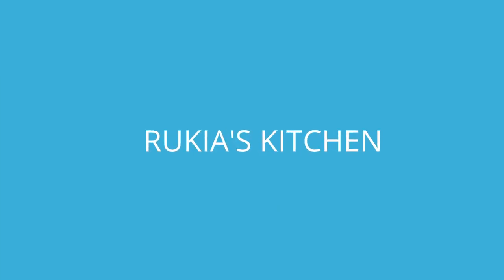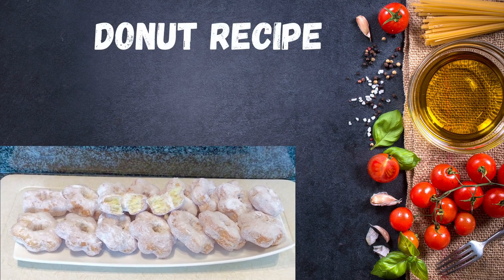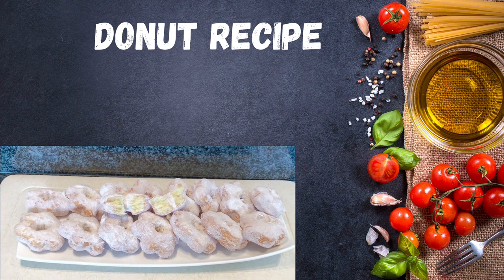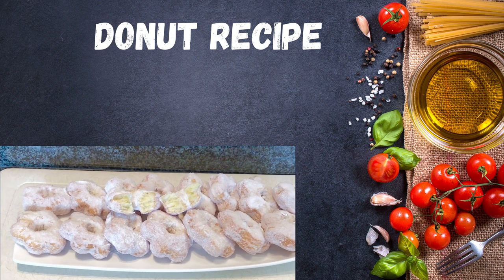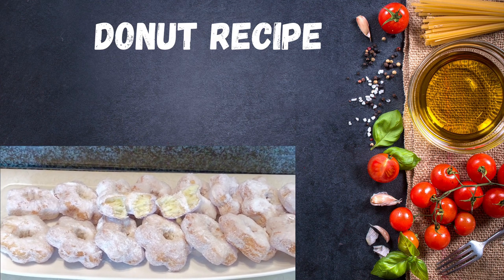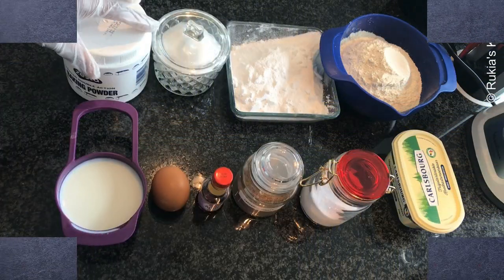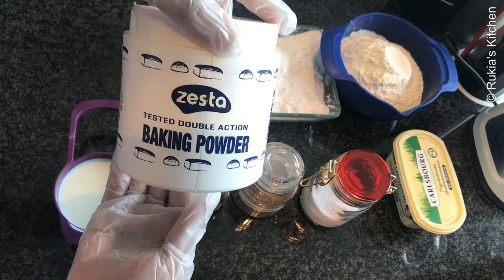Hello guys, welcome and welcome back to Rokyo's Kitchen. Today I'm going to show you how to make tasty soft doughnuts. If you haven't subscribed to my channel, please kindly do so — you don't get to miss any of my videos each and every week. Stay tuned to enjoy my recipe.